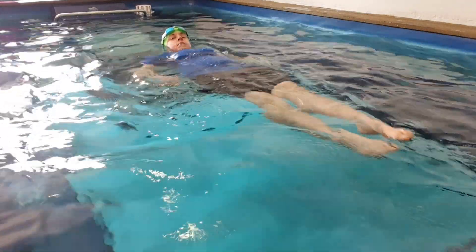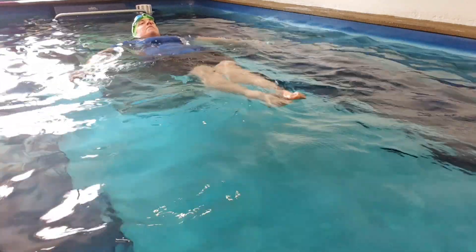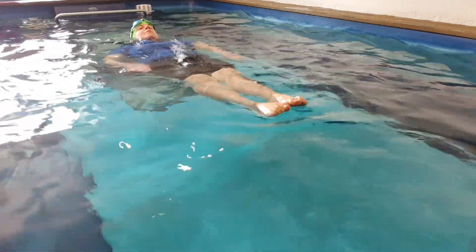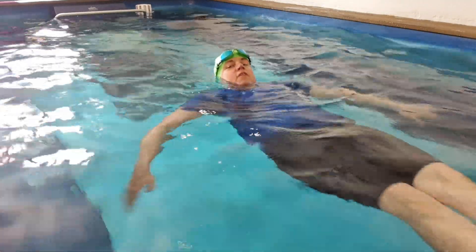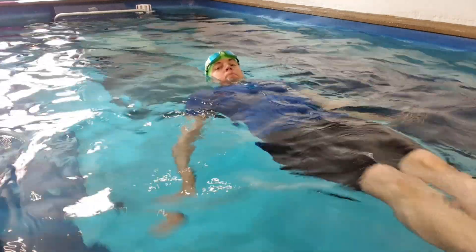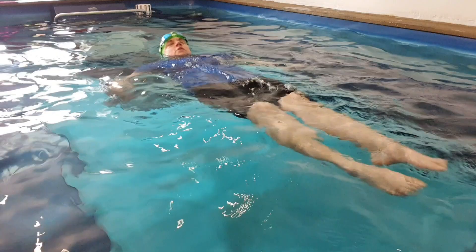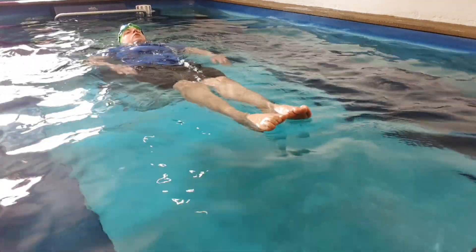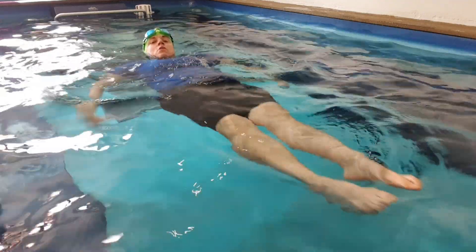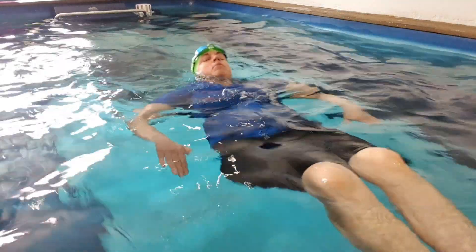We go head first, like this. And then I have to turn that — do my little brush, palms up, little sculling, to go feet first. So if I push the water to my feet, it sends me head first. If I pull the water and push it behind me, there we go.